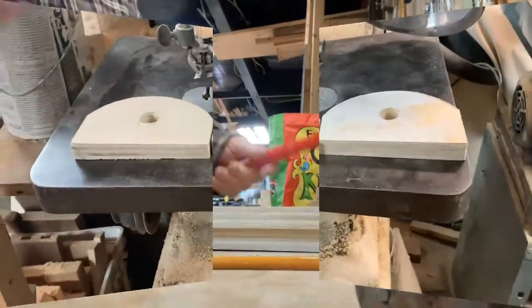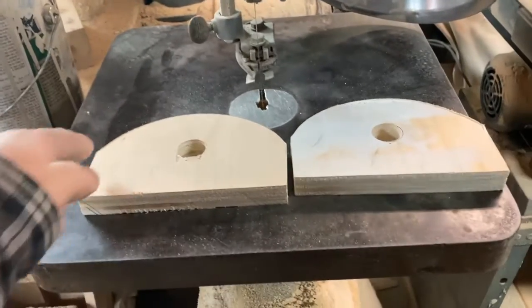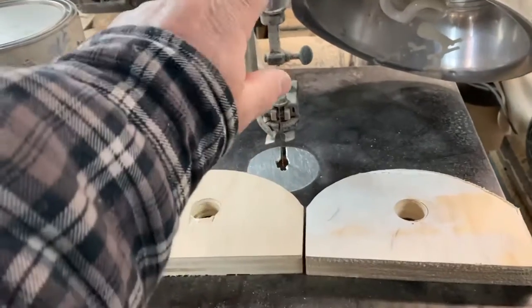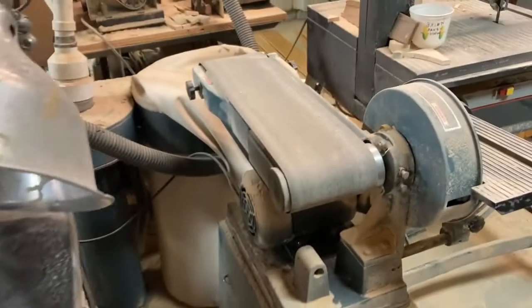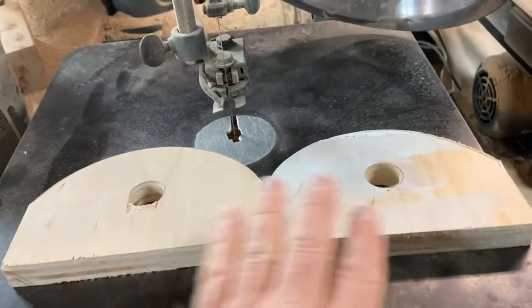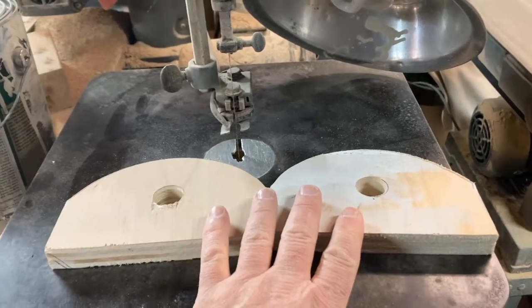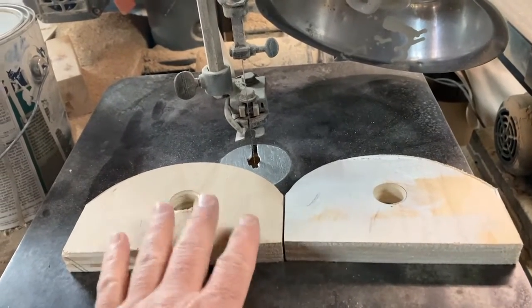I used a can of paint to create my semi-circle on these for the wooden dowel holder, and used this to cut it out. The next thing I'm going to do is use this sander to make these look a lot nicer all the way around — smooth out the sides. I do want to stain these and then I'll probably do pocket hole screws to set that up.